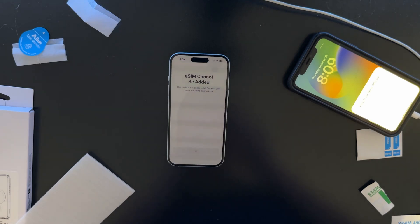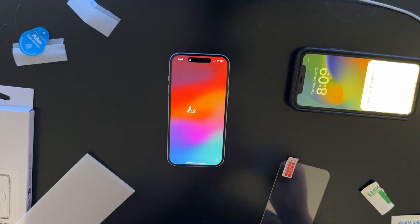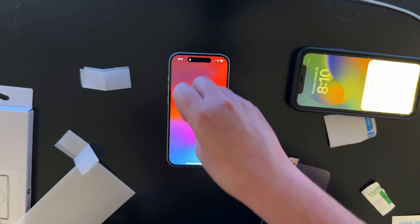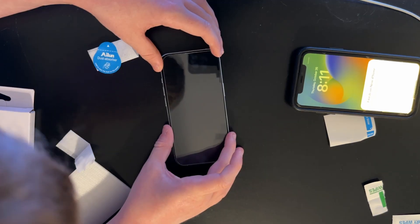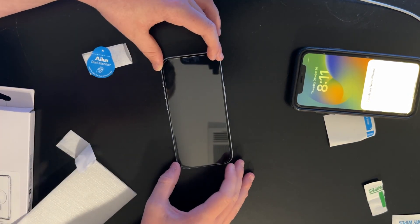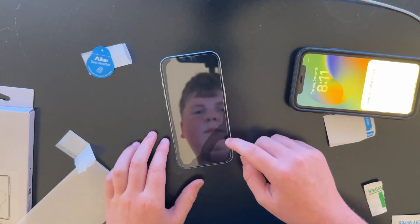And then do the actual screen protector installation. Whoa — this is the backside, right? Why is it not peeling the film off? I don't know why it's not peeling the film away. Oh, I just touched the screen. Dang it. Okay, here we go — I got the film off. And let's line this up. Oh no. Okay, that's as good as it's gonna get.